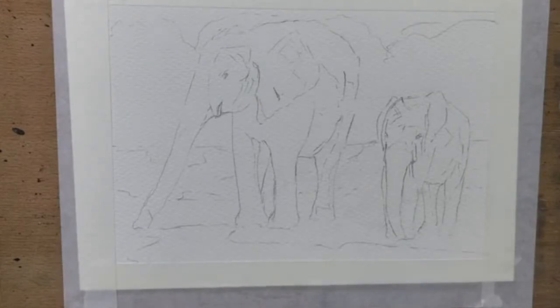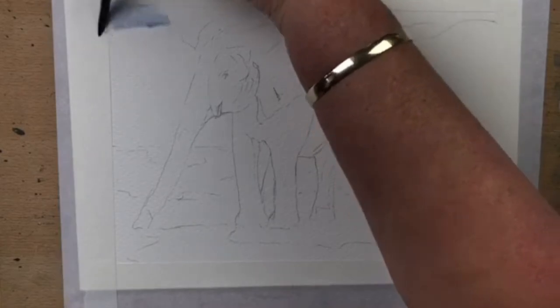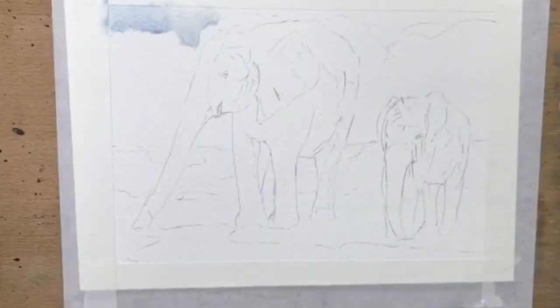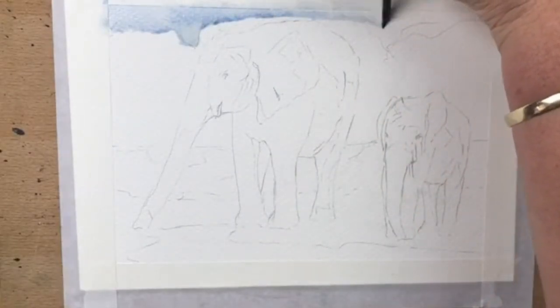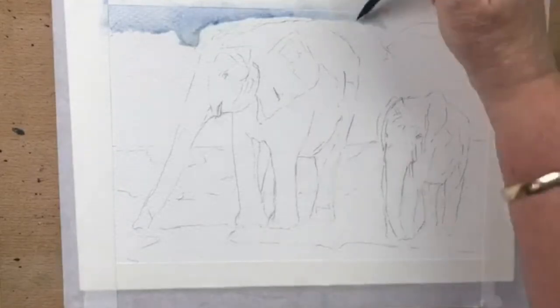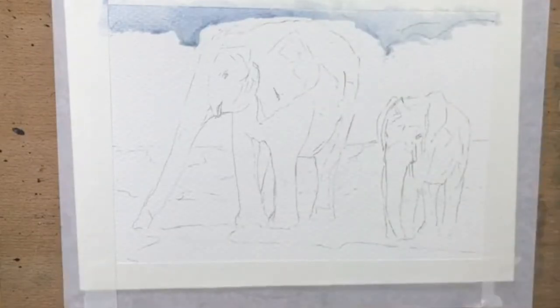There's a lot of trees and shrubbery, and the elephants are sort of gray, so I'm going to do the sky first. For the sky I'm going in with some ultramarine blue, dropping that in at the top. I can actually go over the tops of the trees a little bit because I'm going to use blue and yellow to mix up a green, so the blue will actually blend in with the tops of the trees.